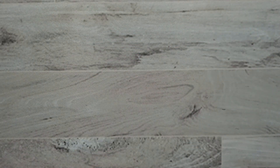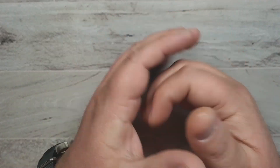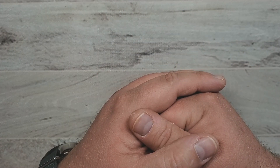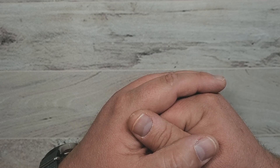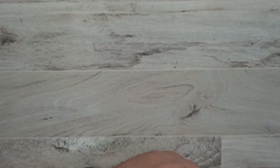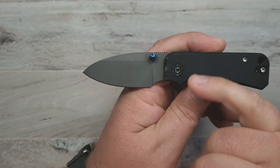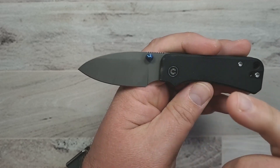Now we're at the last knife on the list, and I've saved this one because it is the newest knife I have in the small knife category. It's just arrived, and I gotta say, I didn't want to like it all that much — I didn't want to buy into the hype — but darn it, Ben Peterson, this is just a good knife. This is just an awesome little knife. This is the Civivi Baby Banter.